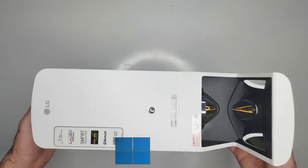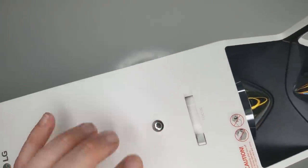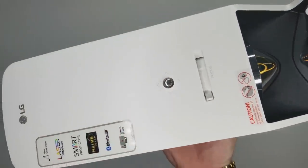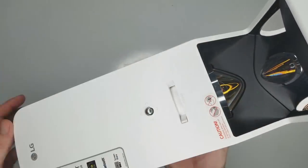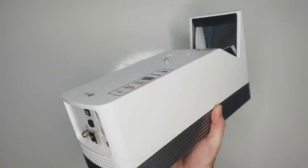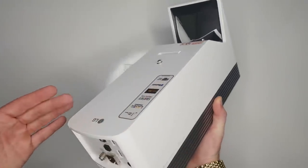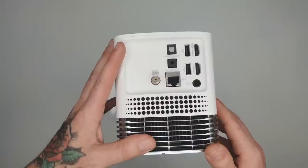On this model you have your power button right here, and then you have your up, down, left, right — you can navigate by using the button to go through the menu. You have your focus right here, which is going to help you get your picture as clear as possible. Keep in mind this has to be very close to the screen — this is for the front of the room, not the back.